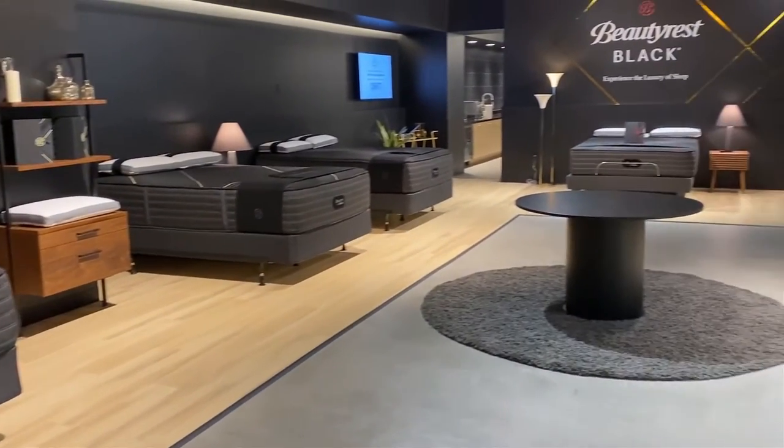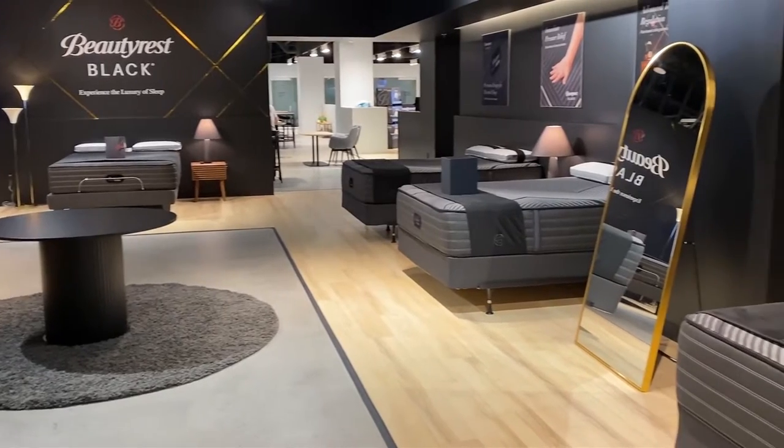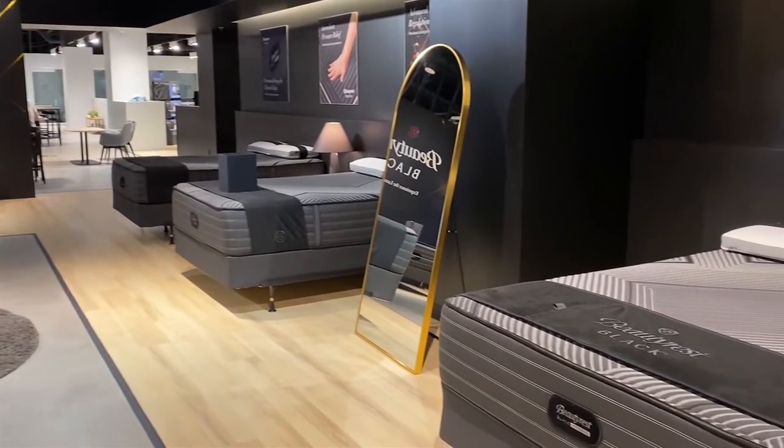Hi, I'm Mike, founder of GoodBed.com. Today we're going to be taking you through the Beautyrest Black Hybrid Collection. This is a seven-model collection that's part of the overall Beautyrest Black lineup, and it was completely redesigned in 2022. So we're excited to show it to you.